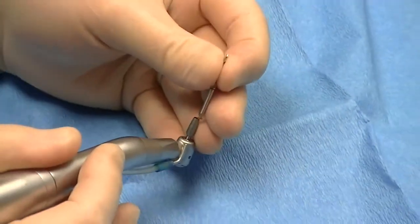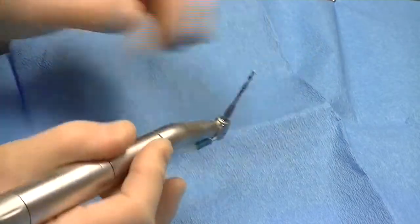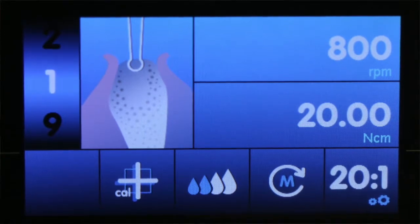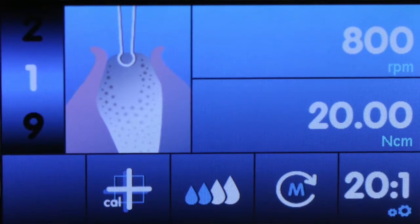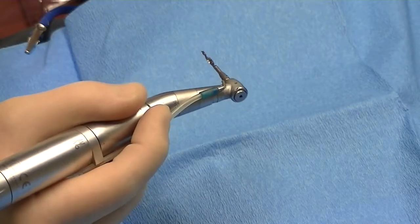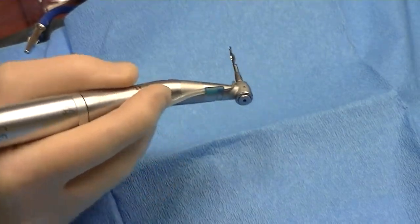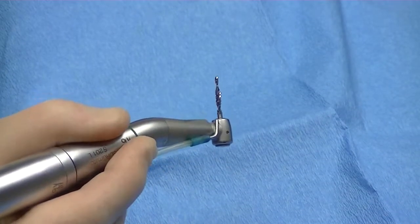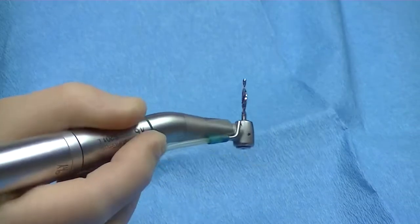We'll place the implant approximately in this position. Our rules: we must be at least 2mm from the PDL of the adjacent tooth, and adjacent implants need to be at least 3mm apart. Before we begin, we'll make our initial penetration into hard tissue using a 2.4mm diameter pilot burr — a very small, very sharp burr that perforates the cortical bone. I'm not going to full depth; this burr helps me angle the implant mesio-distally and visualize the final implant position faciopalatally. At about 800 RPM and 20-25 Nm of torque — slow but very efficient.